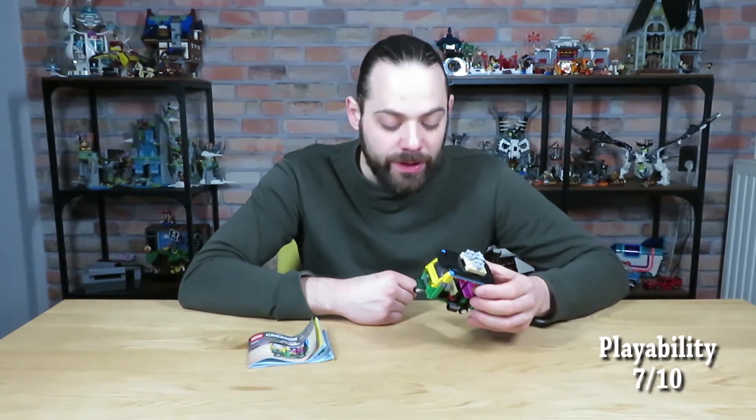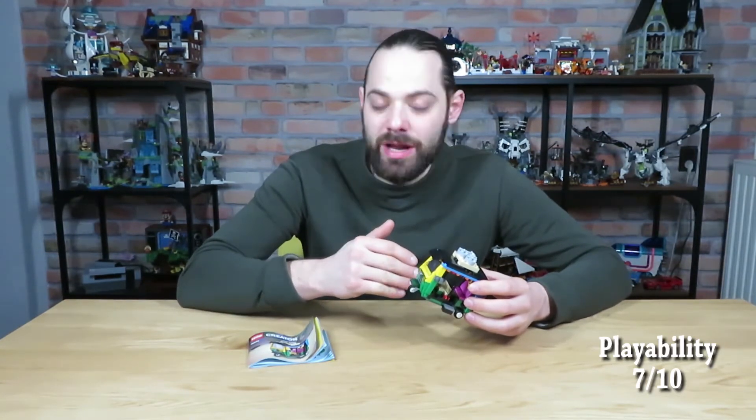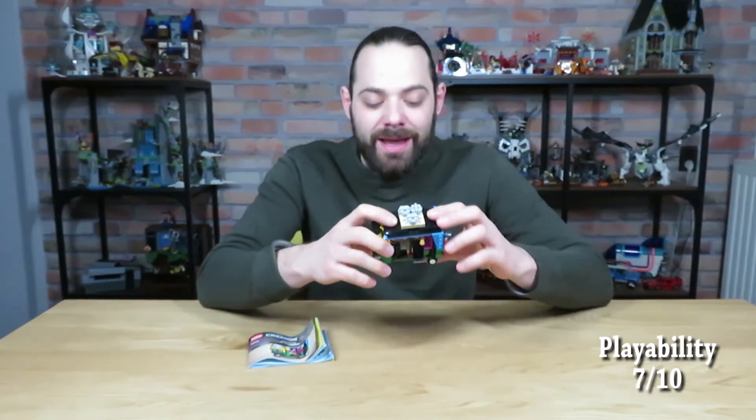Then the display value. Although it's a small set, this really fits well into a city layout. Nowadays you see a lot of Tuk Tuks everywhere around the world. Of course they originated in Asia, but now you see them everywhere in the bigger cities. I think this is a really great addition to put into your cities, so I'm gonna give the display value an 8 out of 10.